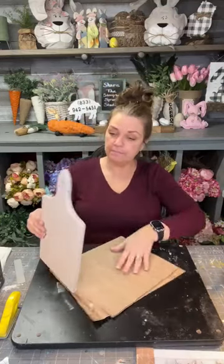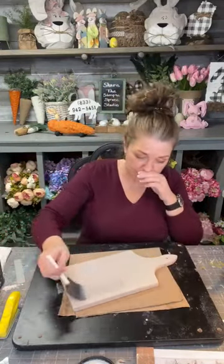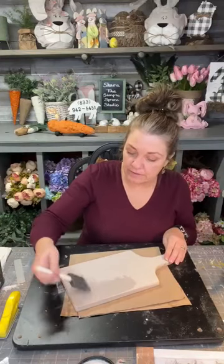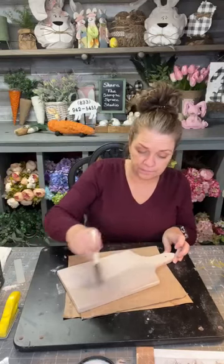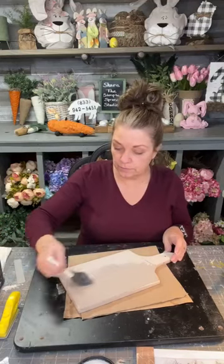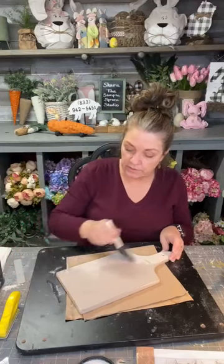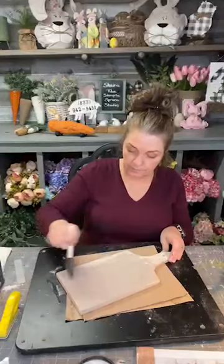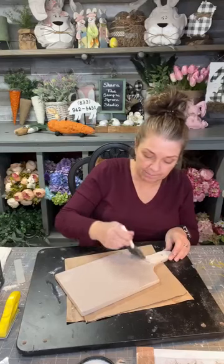We're going to seal this side too because it's going to get a transfer also. Me and my sister-in-law Angie started out together, then life happened and we both went in different directions and did our own thing — she's got hers now and I've got mine.